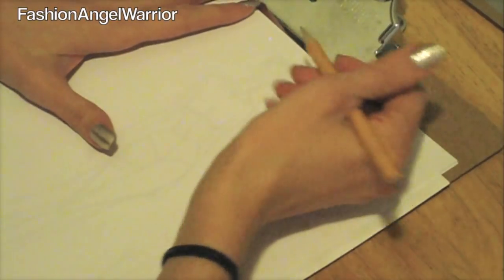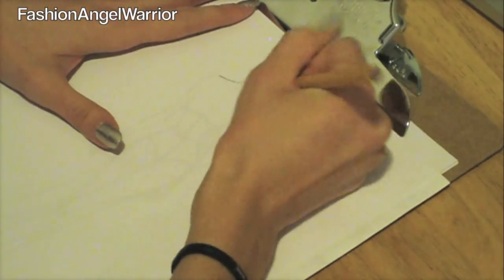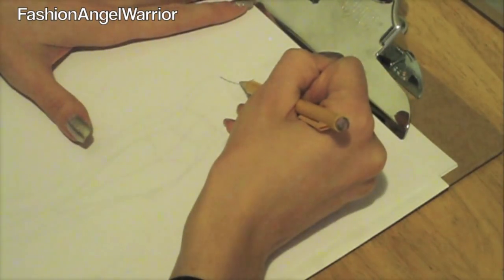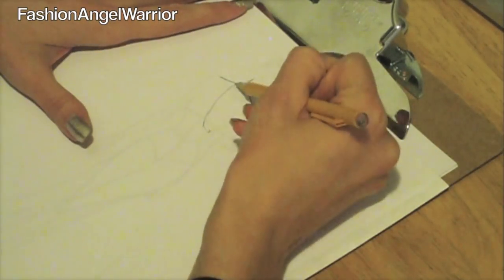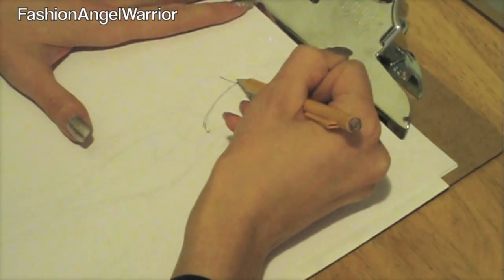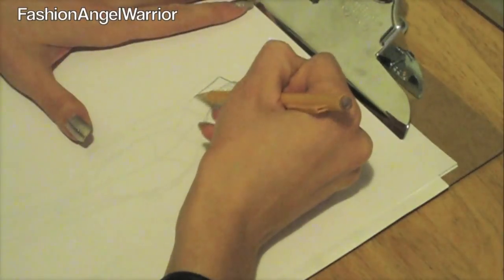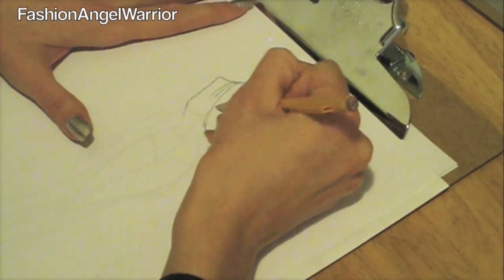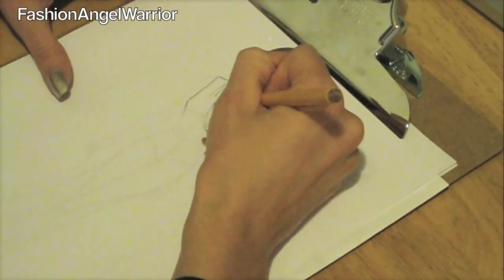Start using your pencil to begin drawing. I'm going to draw one of the ways to wear the multi-chic wrap from my new line — specifically as a wrap-top. It's good to always have the garment in front of you, maybe on a mannequin, as a photograph, or something to follow along so you can really see the details and the folds of what's happening.